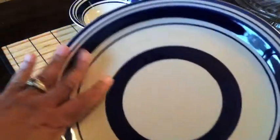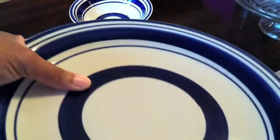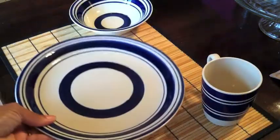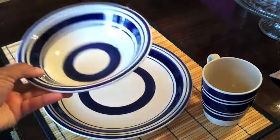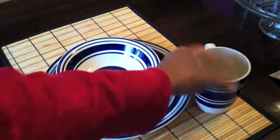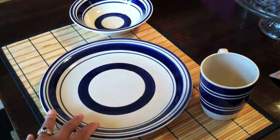They had these really pretty blue plates — this is a dark blue. I know it might look black on camera, but there you can see it, that's more the true color. They had the matching bowls, which I think are really cute, and they even had the matching cups. Nice, huh? So that was a really cute setting.